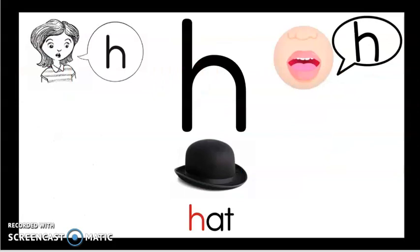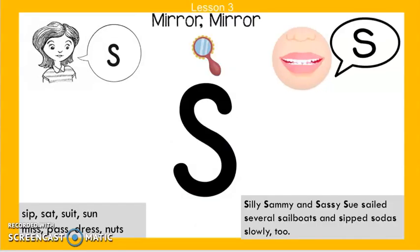Who remembers our sound from yesterday? Very good. Make the picture of that sound in the air — like in 'hat.' Our new sound for today is ssss. Say these words after me: ssss sip, ssss sat, ssss suit, ssss sun.